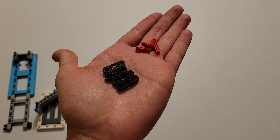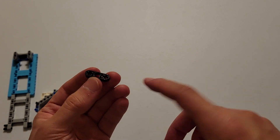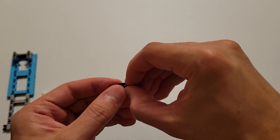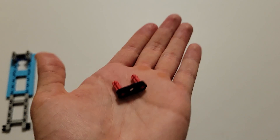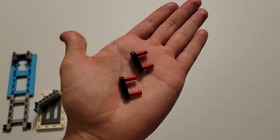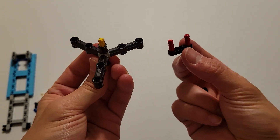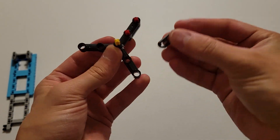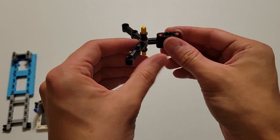Now you'll be needing four of those black pieces with two axle holes and a beam hole, and four small red axles. The first thing you want to do is insert two of these small red axles into the two axle holes of one of these black pieces, inserting them to the other side but not any further — and you need to make two of these. So you should have two identical pieces. And now what you want to do is insert those red axles up through two of these beam holes, and then you're going to insert another one of these black pieces on top of these red axles. And now you're going to do that again on this one.